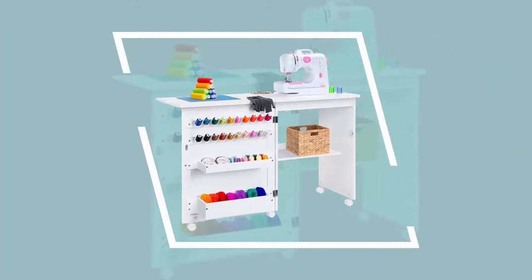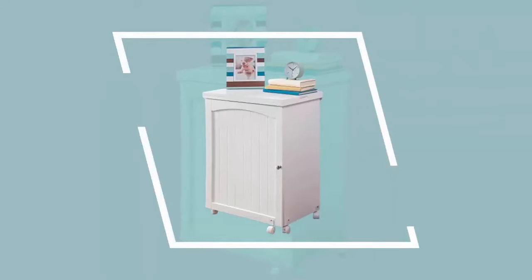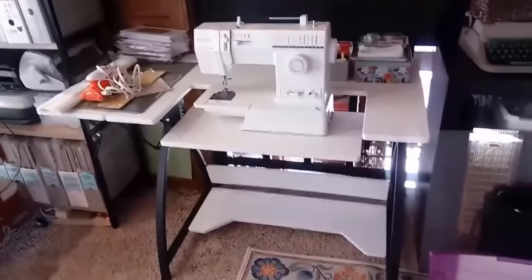Use the sewing table to tailor clothes, for other crafts, or even as a convenient work desk. Wheels with casters make it easy to move your station to a convenient spot or use it as a side table. The MDF wood build with metal hinges provides a wobble-free experience, while lockable wheels and magnetic door locks keep supplies from falling out when moving.